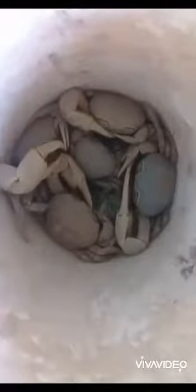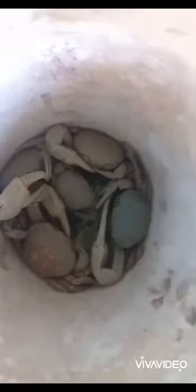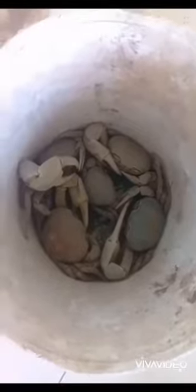What we're gonna do now is wash these crabs and get them all clean, because they're muddy and dirty. We're gonna get them all clean and ready for the pot. My mouth is watering already.